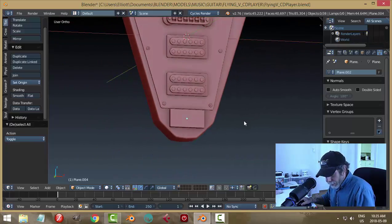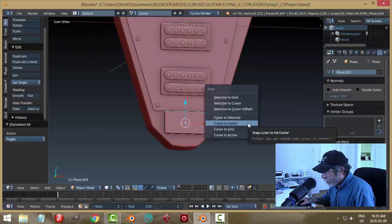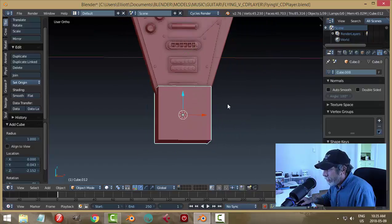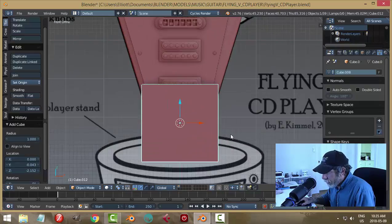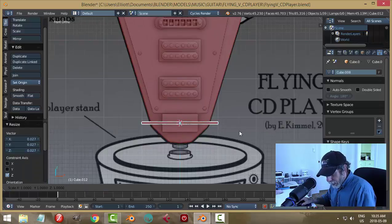Now I want to make some frets — let's see if I can get a couple in there. Shift+A, bring in a cube, scale it way down in the Z, have a look at that, then in the X.